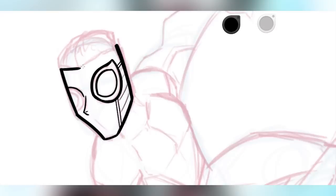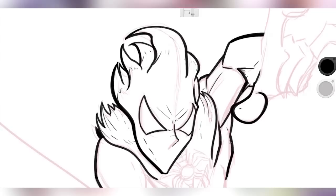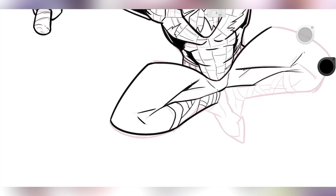All right, everybody. I think it's about time I accepted that the spider-sona trend is old and over. It's last year's news, and I need to move on to something fresh and completely different. So today, I'm making an iron-sona. It's different enough, right? Roll the opening banner!